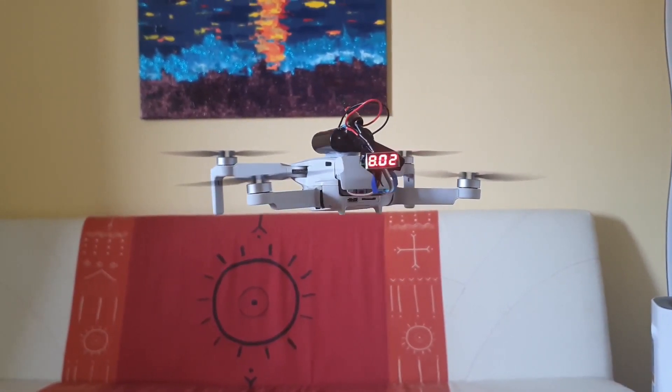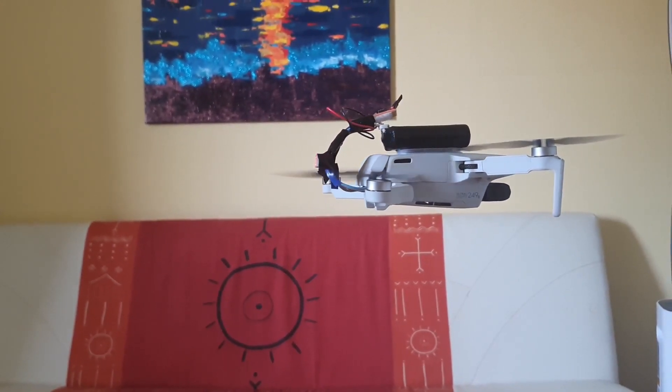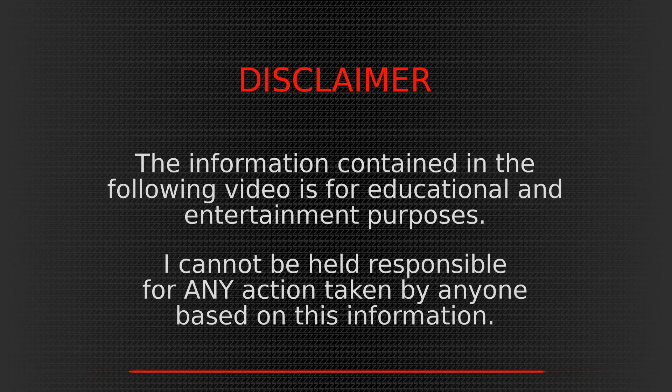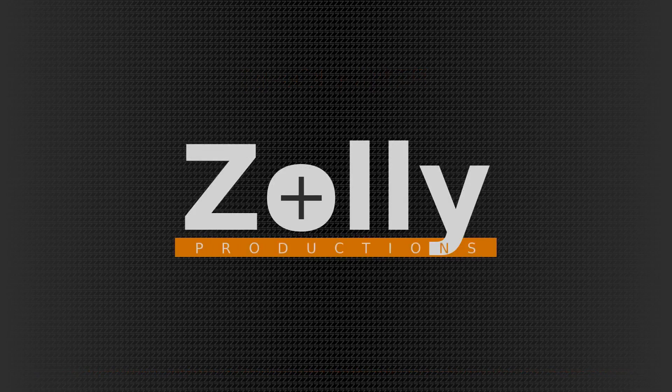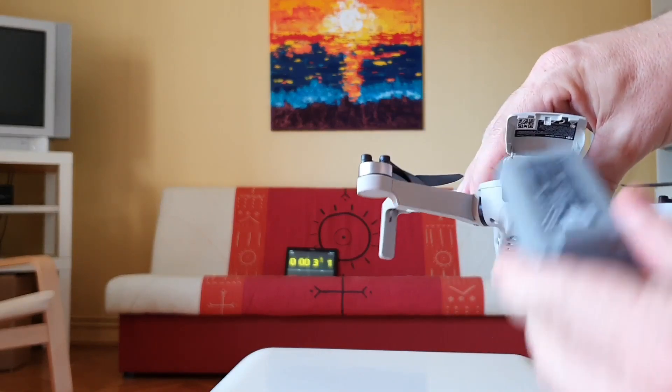Can the DJI Mini 2 do an extra 10 minutes in the air? Let's find out! Hi guys, it's Zoli here, I hope you are having a great day!